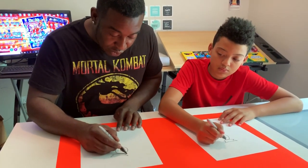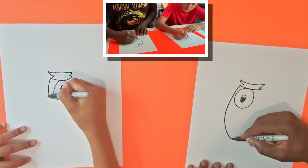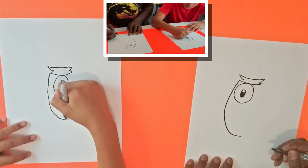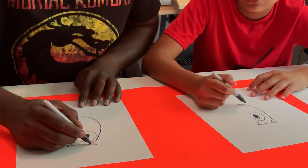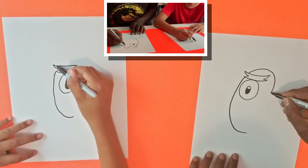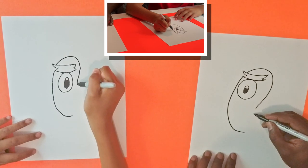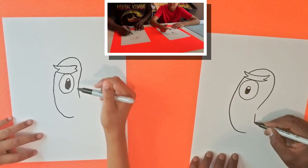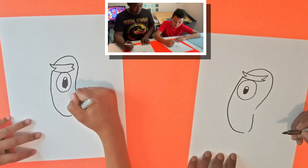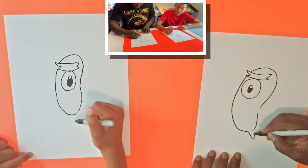Now we're going to draw a line and draw his body. So it's going to go around like this here, and we'll draw another line up here to go around. It kind of looks like a bean — yeah, kind of like a jelly bean. And the bottom part's gonna stop kind of over here. There we go, and he has little feet so we'll just draw those here.